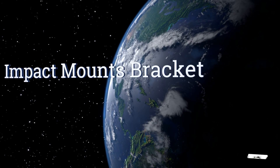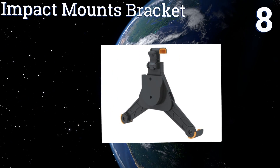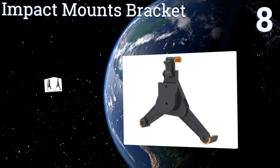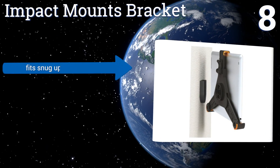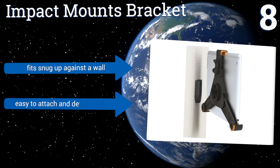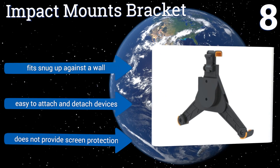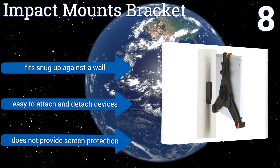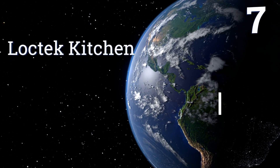At number eight, slim and simple, the Impact Mounts bracket is a nice option for the minimalist who doesn't want to take up a lot of space in the kitchen, bedroom, or office. You can effortlessly switch it from a landscape to a portrait orientation, but it can only hold small tablets. It fits snug up against the wall and it's easy to attach and detach devices, however it doesn't provide screen protection.